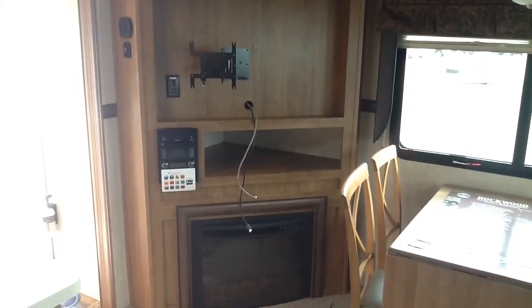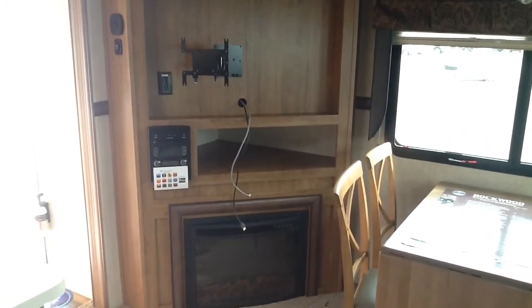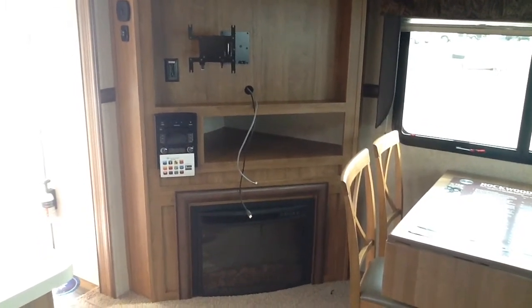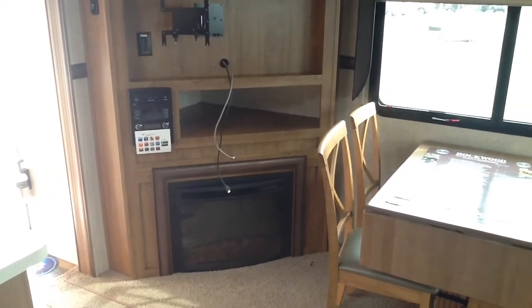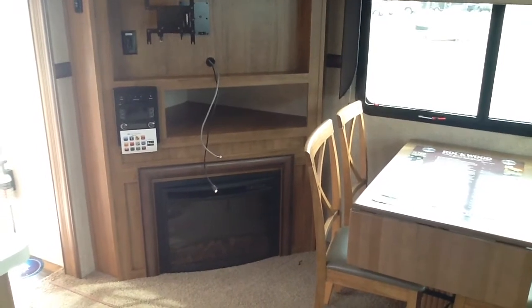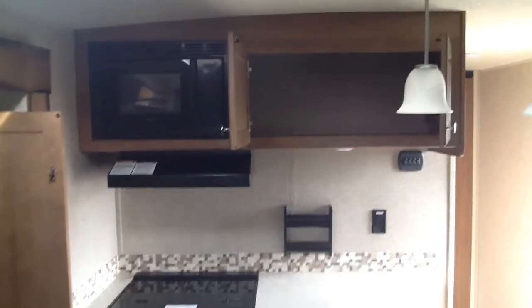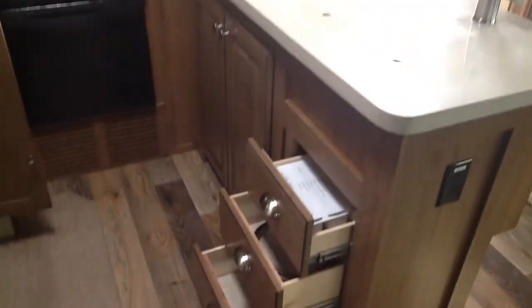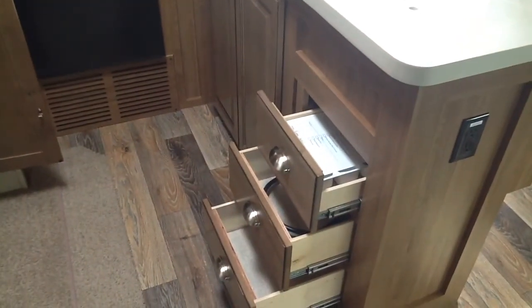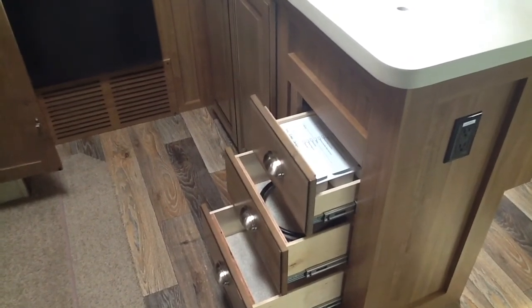The entertainment center behind the dinette comes with a 32-inch LED TV, Bluetooth stereo, DVD, and CD player. This model has a fireplace with an electric heater to take the chill off on cool mornings without using propane. There's also big overhead storage, a nice pantry next to the refrigerator, under-sink storage, and three drawers with ball-bearing drawer guides and automatic closers — just slide the drawer in and it closes the rest of the way automatically.